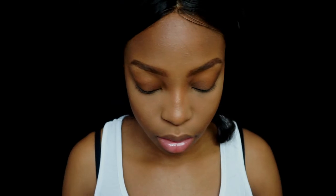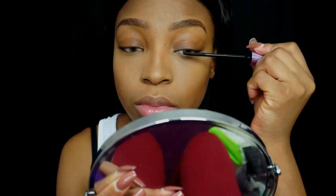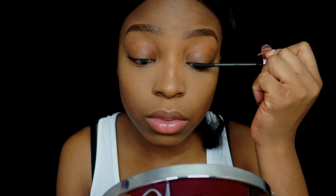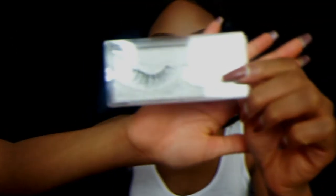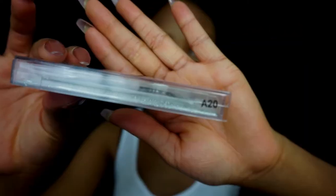I'm contouring my nose with the same powder. I like it because it has a neutral undertone so it gives more of a shadow rather than a bronzed or red look. Then I'm taking this Maybelline mascara — it's definitely one of my favourites for them itty bitty lashes.